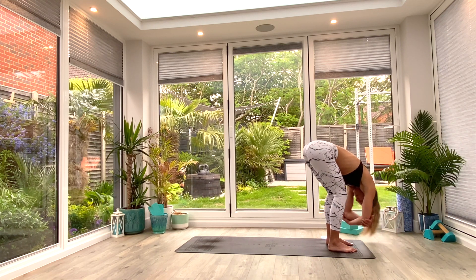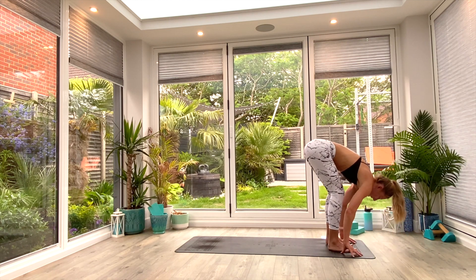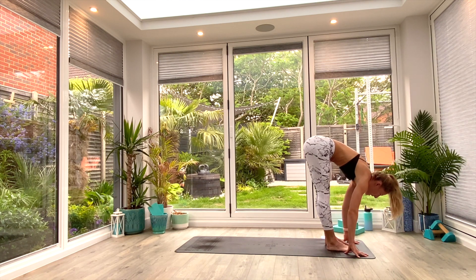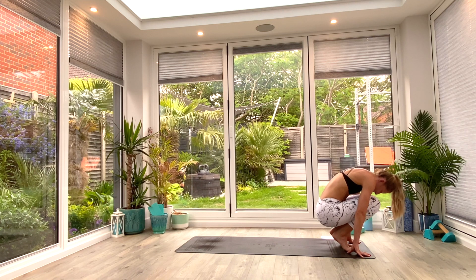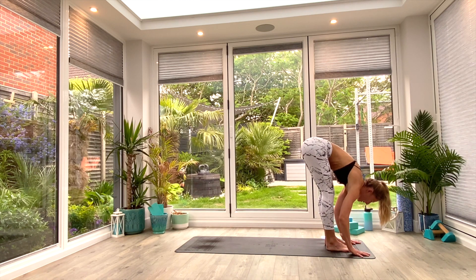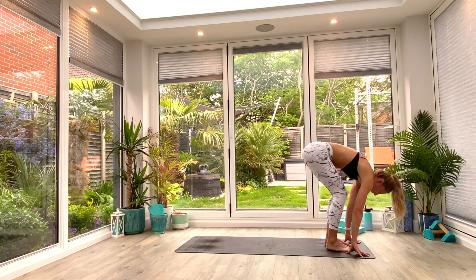Take a nice deep breath all the way in, exhale, release the hands to the floor. Inhale as you lift the heels off the floor — chest to knee, thighs, nose to knees — finding your crouch curl position, and then exhale as you push up and back into your forward fold. We're going to do this two more times: inhale to lift, exhale to fold, inhale to crouch or lift, exhale to fold.